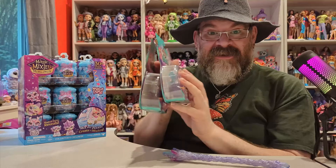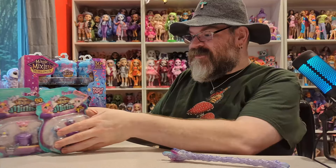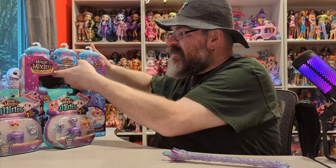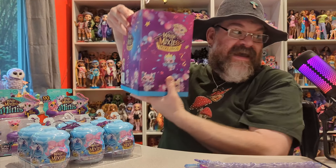So what I'm doing is we're going to open the top layer of these today, and then next Wednesday we'll open the middle layer, and then the Wednesday after that we'll open the bottom layer. So we will open a full case within three weeks. I figured that was far more manageable for me to do, especially right now with how everything has been for me. And so we're going to open six of these — we'll do these first.